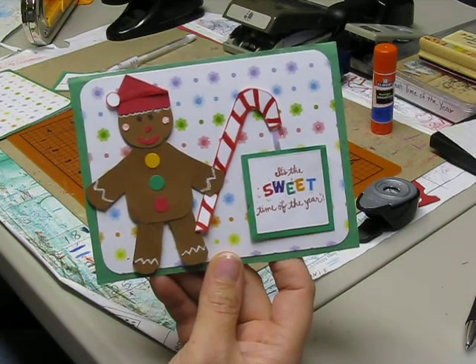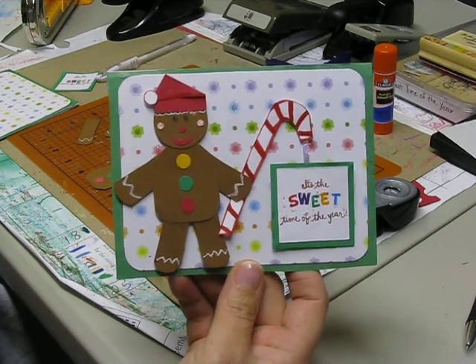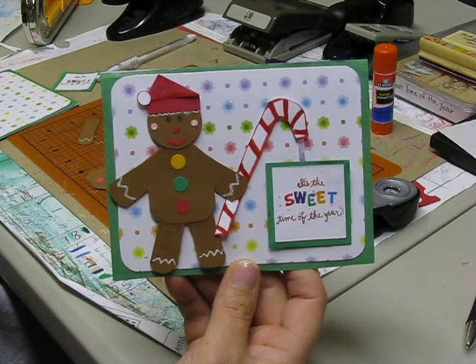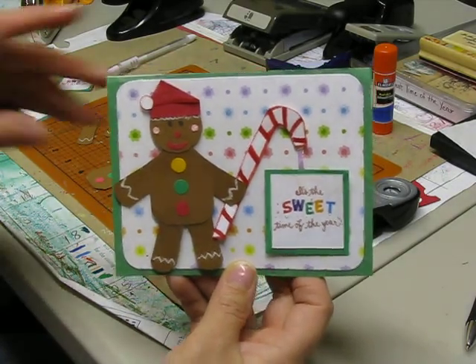Hi! Thanks for joining Ann-Margaret Scrapping. Today we're going to be learning how to assemble a gingerbread man using the Stampin' Up stamps and the Stampin' Up punches.